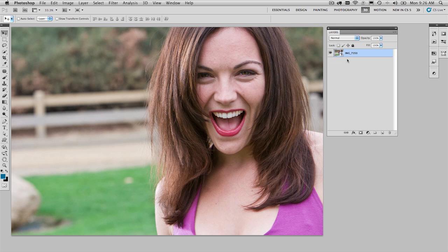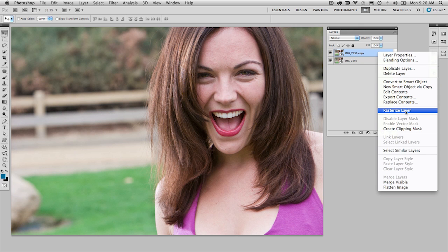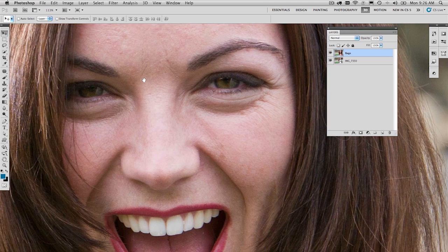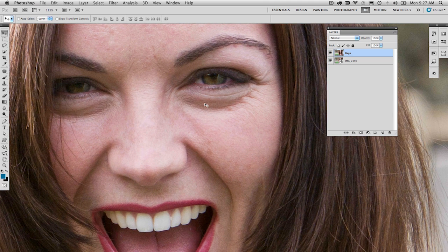Step one: duplicate that background layer, because we're going to tackle some of the larger problem areas — maybe the bags under the eyes first — and then we're going to get down and do some really fine retouching in a minute. We've duplicated that. We need to rasterize that particular layer — just right click on it — and we're going to rename that layer. We'll call that one 'Bags,' and then we're going to zoom in with the new scrubby zoom and pan over. Pay attention.